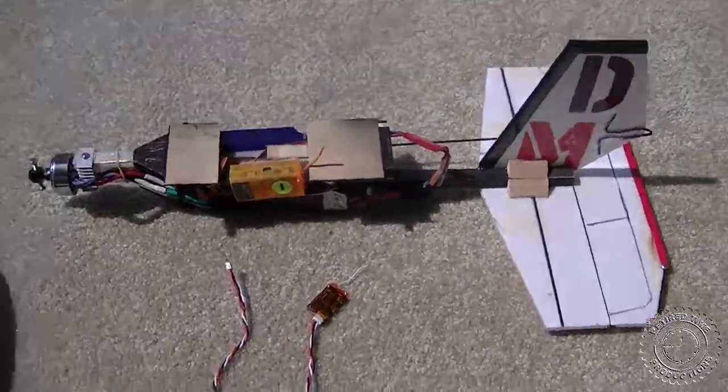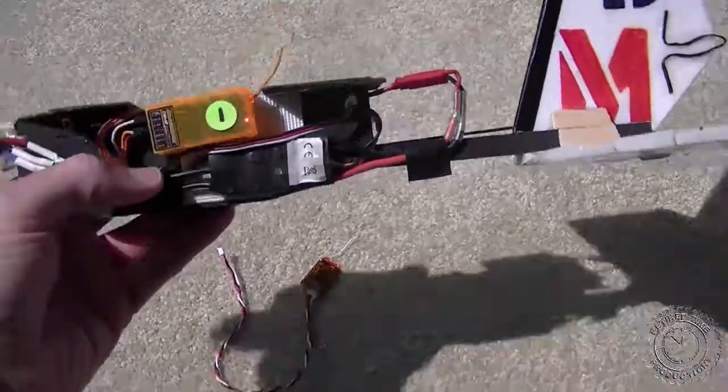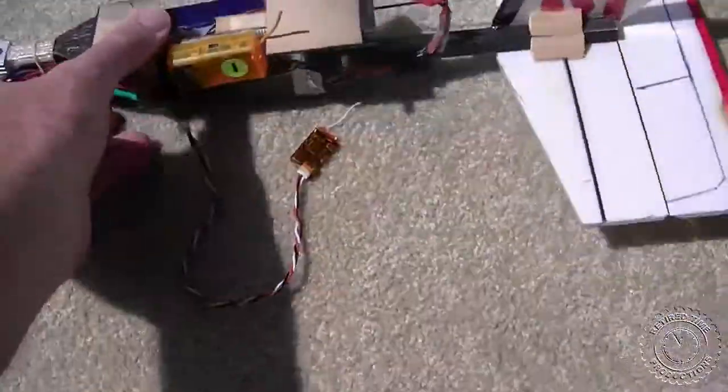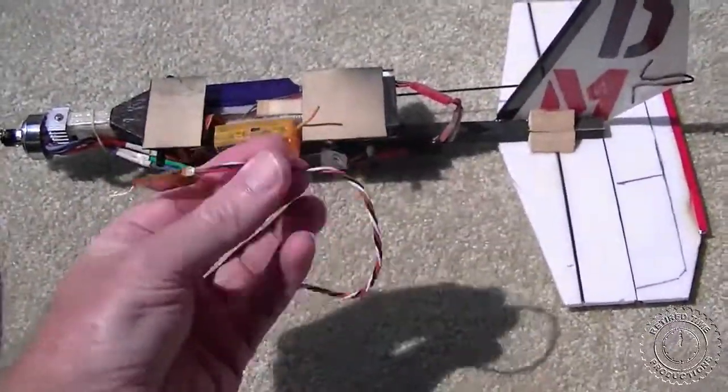As test equipment, we're going to be using the DX8 radio and an airplane fuselage with the Orange RX receiver mounted on it. The motor and the elevator channels will both be working, and of course the Orange satellite receiver.